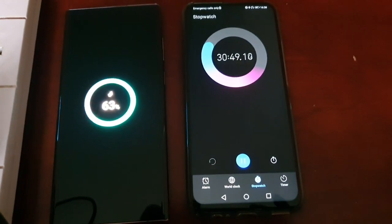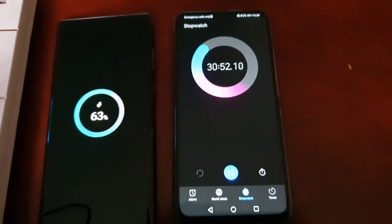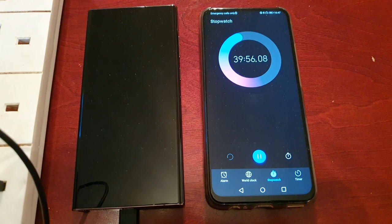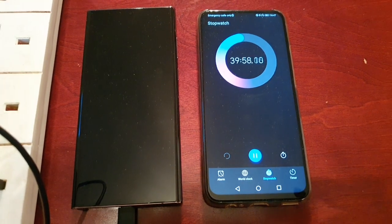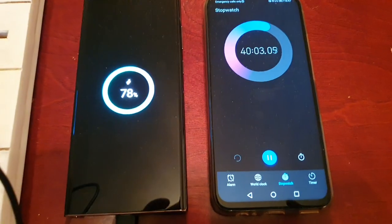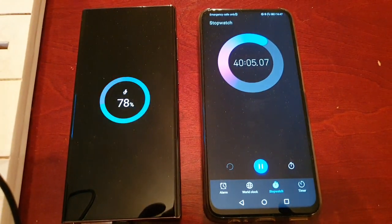Okay, I'll be back when it's at 40 minutes and then we'll check it out again. Okay guys, it's almost at 40 minutes — let's see how far it's reached. We're at 78 percent.